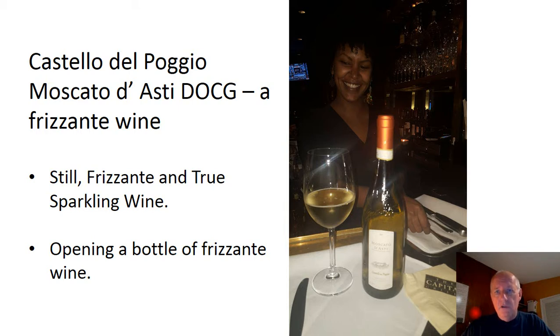One of the issues with Moscato di Asti is that it's a Frizzante wine, which means it's got up to three and a half atmospheres of dissolved gas in the wine. That's what gives it the nice fizzy appearance and flavor when you open a bottle, serve it, and people try it. But unfortunately, because of the extra pressure, you have to have a somewhat larger cork than a regular still wine, but a cork that's smaller than a sparkling wine.